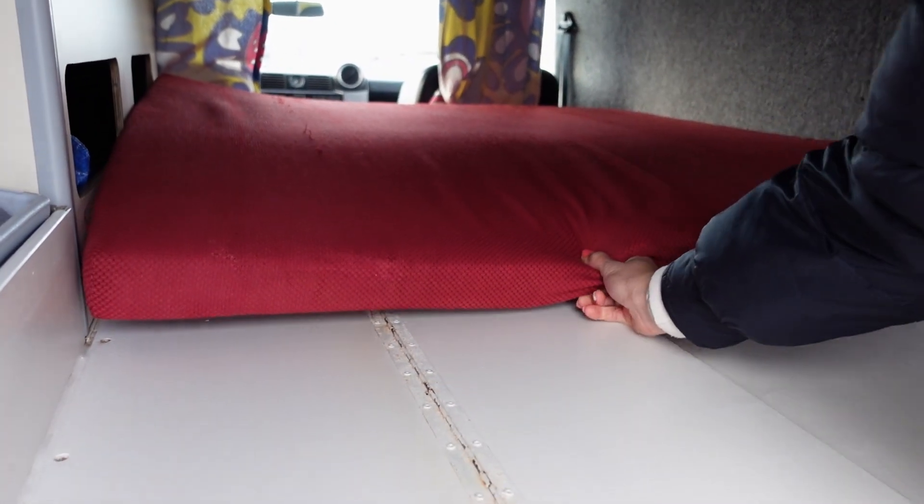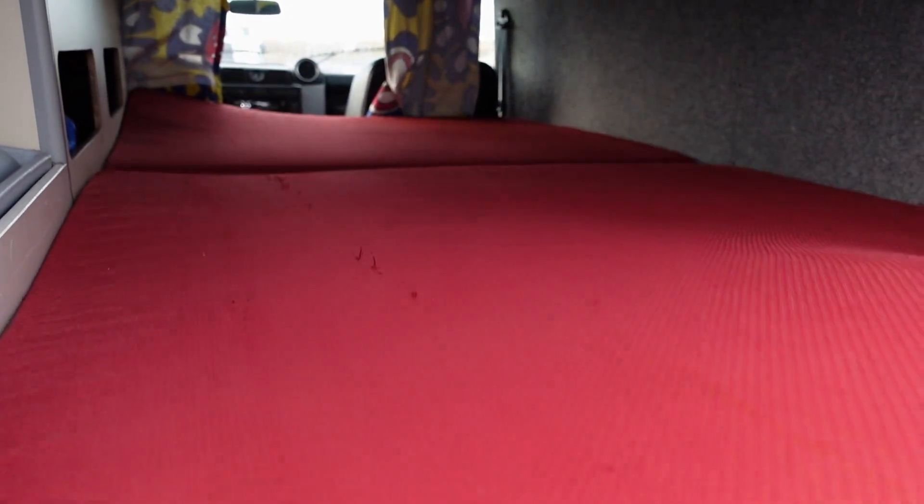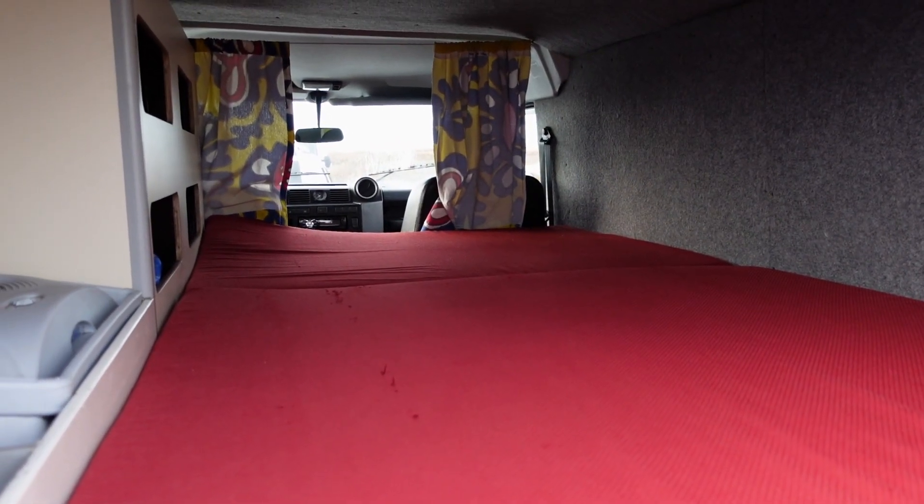When that is done, you can pull the mattress towards you to make it flat and comfy for the night. Well done! Now get to bed and we wish you some wild cuckoo dreams!